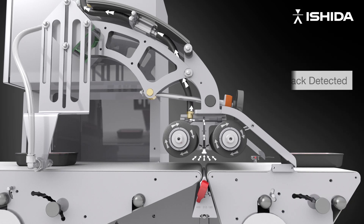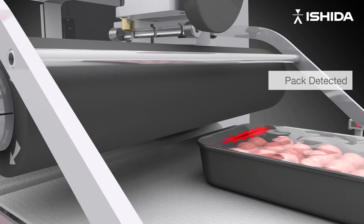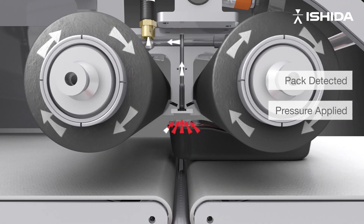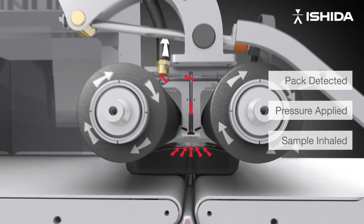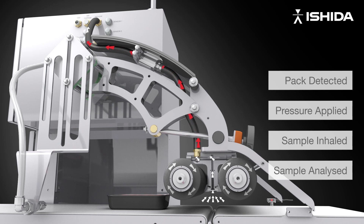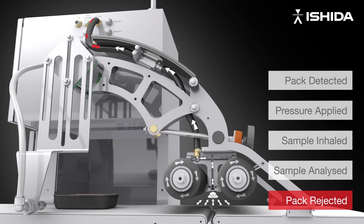Pack sensors detect the pack. Pressure encourages CO2-enriched modified atmosphere to escape from the pack. This CO2-enriched sample, depicted as red arrows, is drawn in through the sensing head. The laser detects the increased level of CO2, and the integrated reject system rejects the leaking pack.